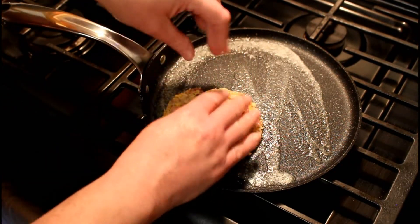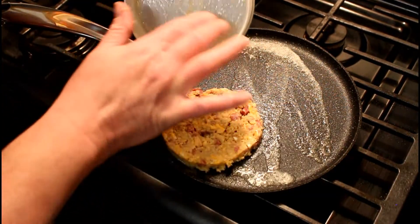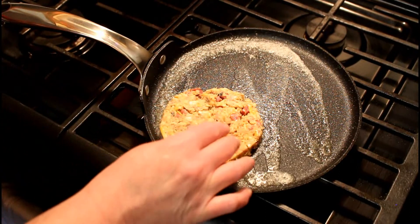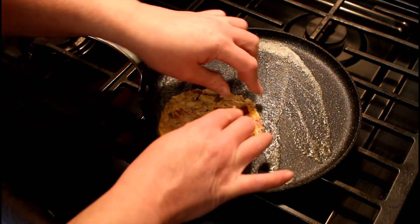Just lay it on there. What you want to do is you want this to really brown nicely, because as it browns it'll hold together.